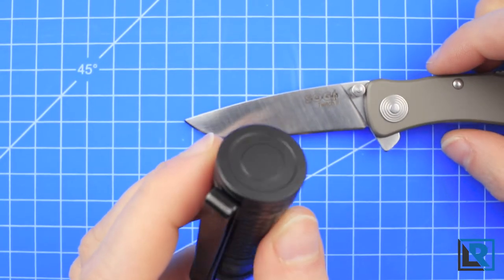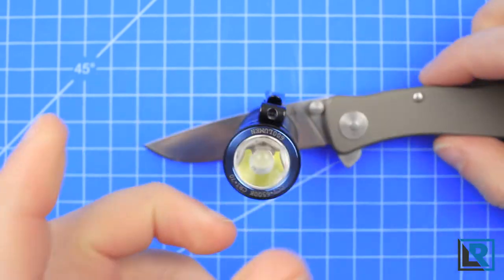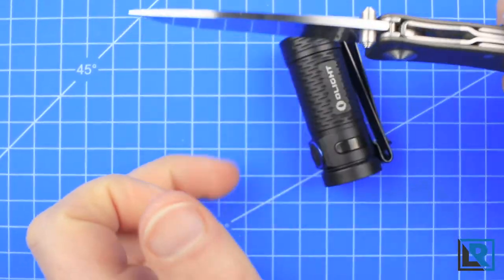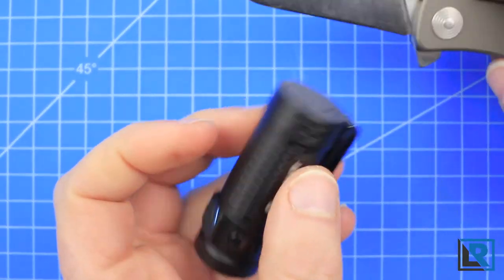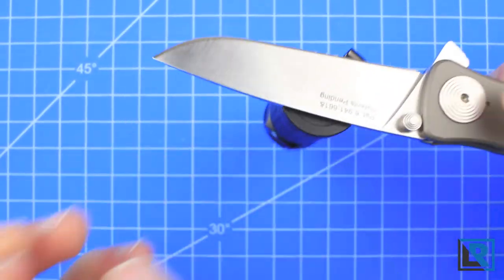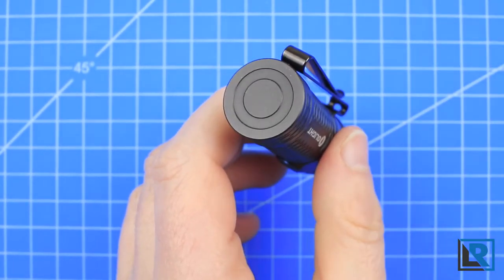The tail cap now has a magnet in it, which the copper version did not. It works and it'll hold the light, but it's not super strong. As you can see, it kind of wants to slide off. I wish it was just a little bit stronger. It'll hold vertically and horizontally, but just barely.